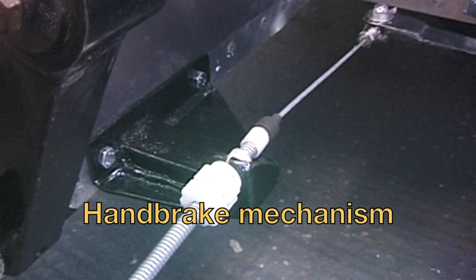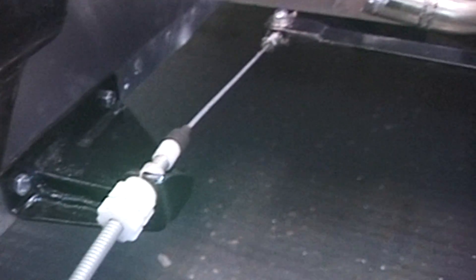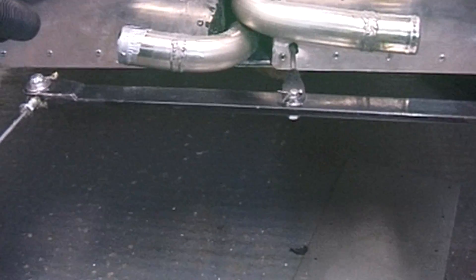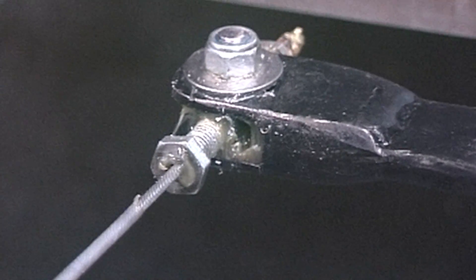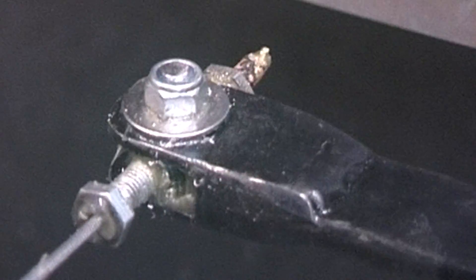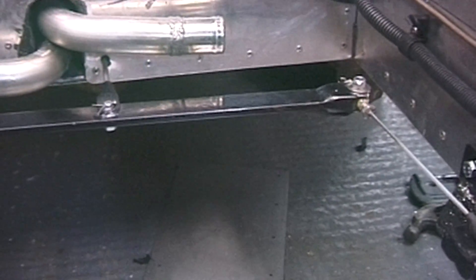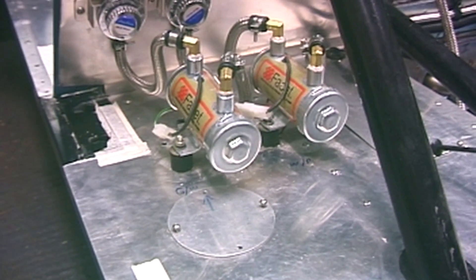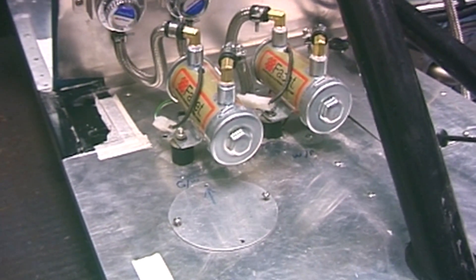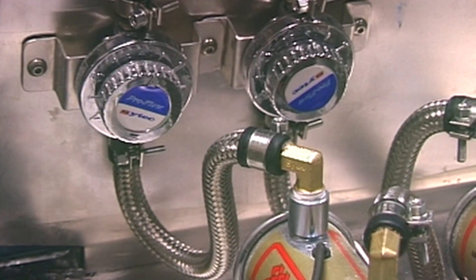I've just finished doing the handbrake mechanism. You can see the mounting bracket there — that's the cross beam. I modified the mounting onto the cross beam so I get an adjustable mechanism. It also balances — I can balance one side to the other. Now I've got the fuel pumps mounted: two Facet red top pumps with filter pressure regulators as well.